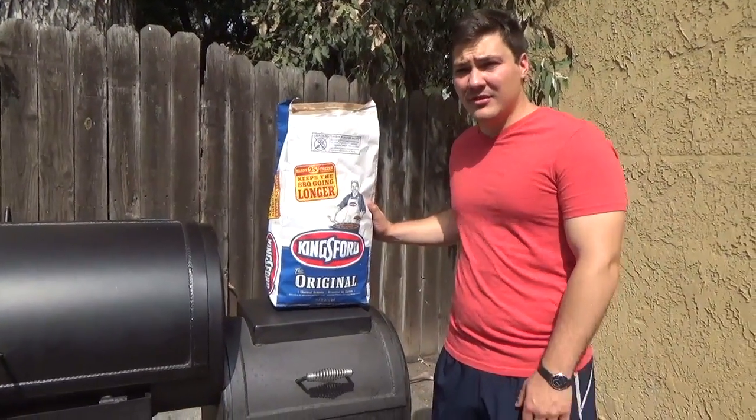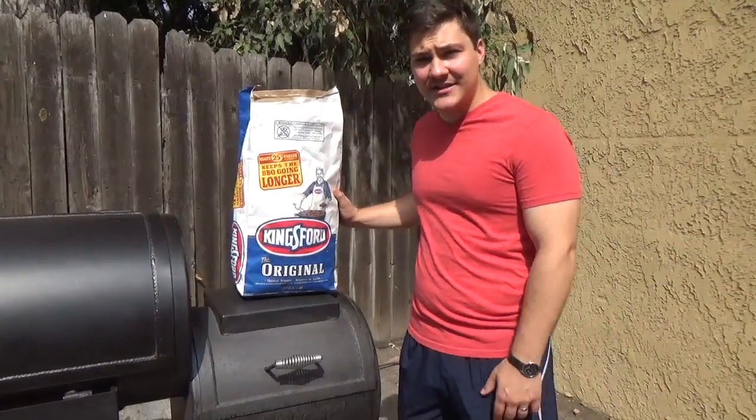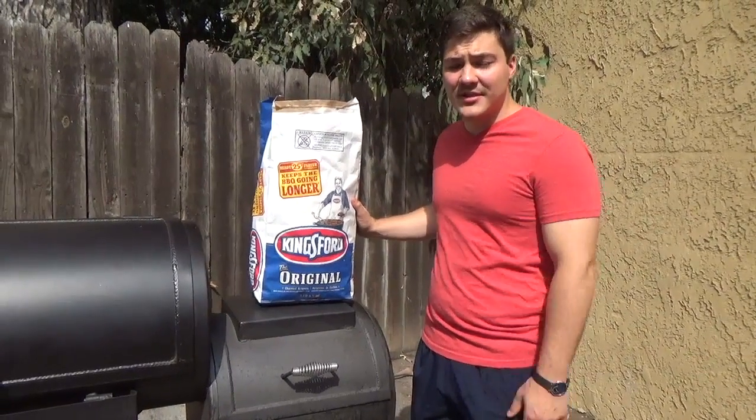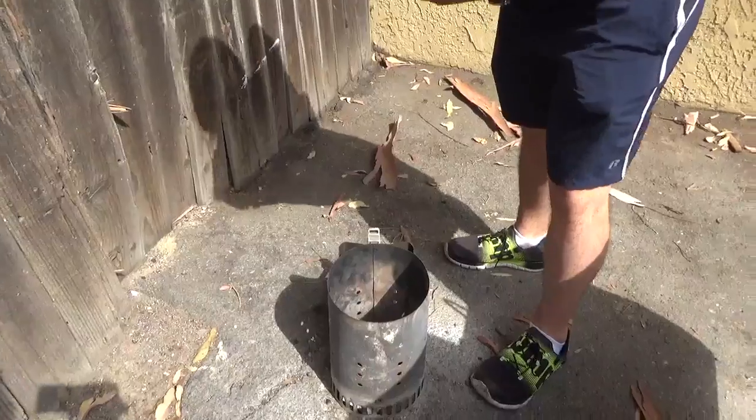If you are using another kind of smoker, chances are, unless it's a gas-assist or an electric-assist smoker, you're using charcoal as a heat source. So I'm just going to pour these briquettes into this chimney.